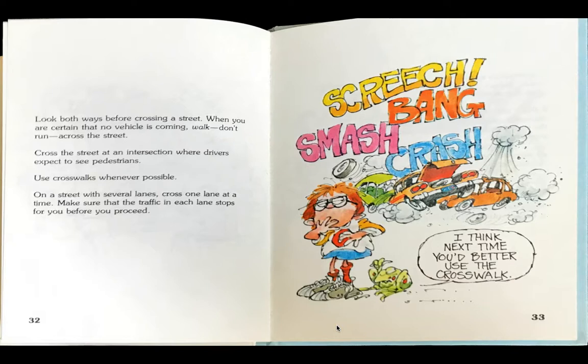Look both ways before crossing a street. When you are certain that no vehicle is coming, walk — don't run — across the street. Cross the street at an intersection where drivers expect to see pedestrians. Use crosswalks whenever possible. On a street with several lanes, cross one lane at a time. Make sure that the traffic in each lane stops for you before you proceed.